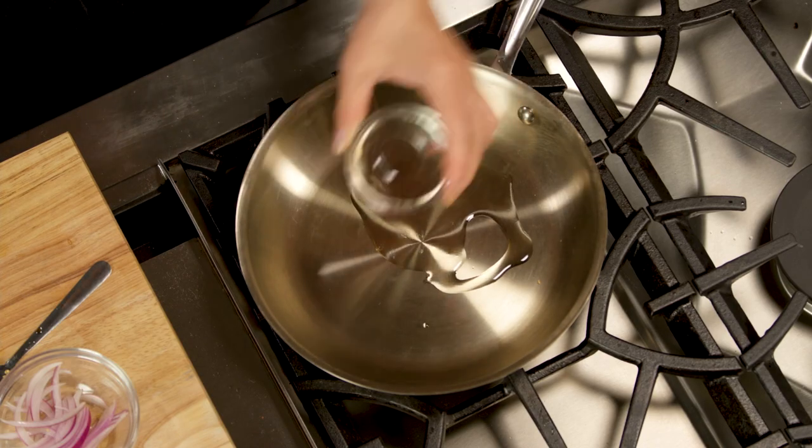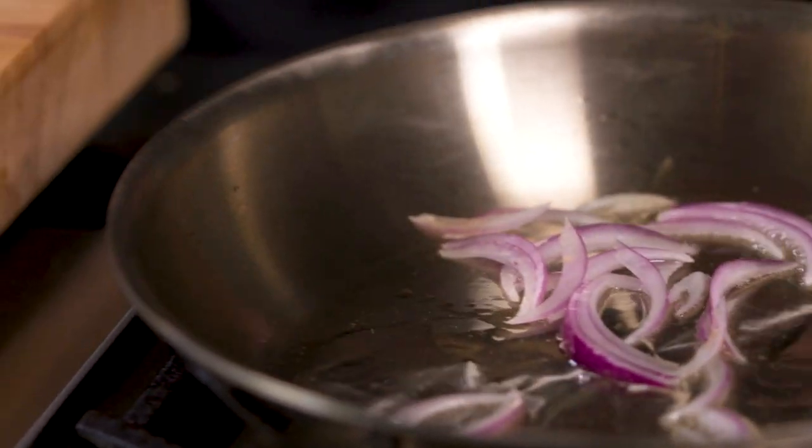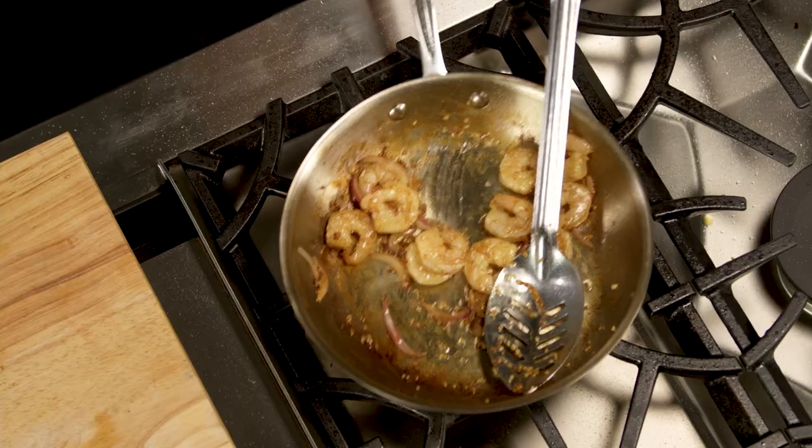Heat oil in a saucepan over high heat, add onions, and stir until they're nice and fragrant, about two minutes. Add the shrimp with the marinade and cook just until done, about two to three minutes. Set the shrimp aside.